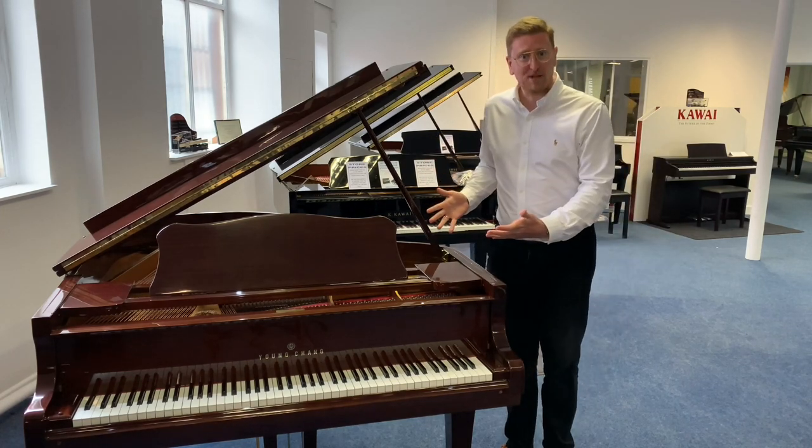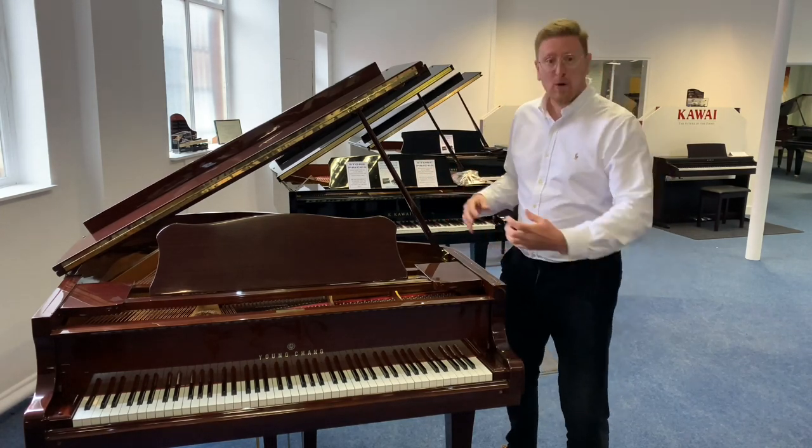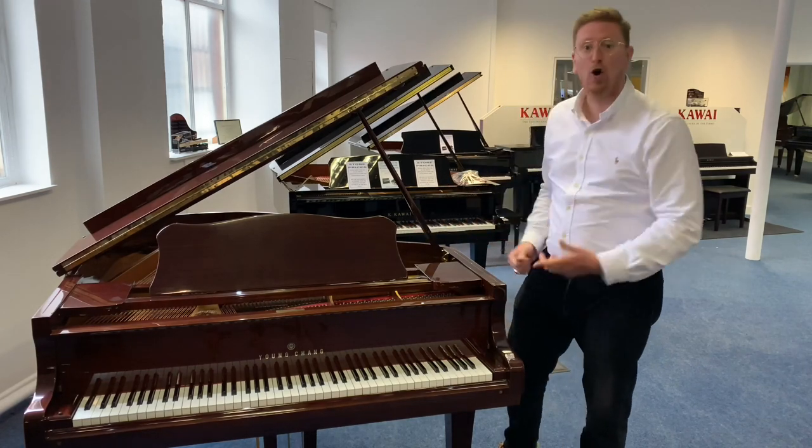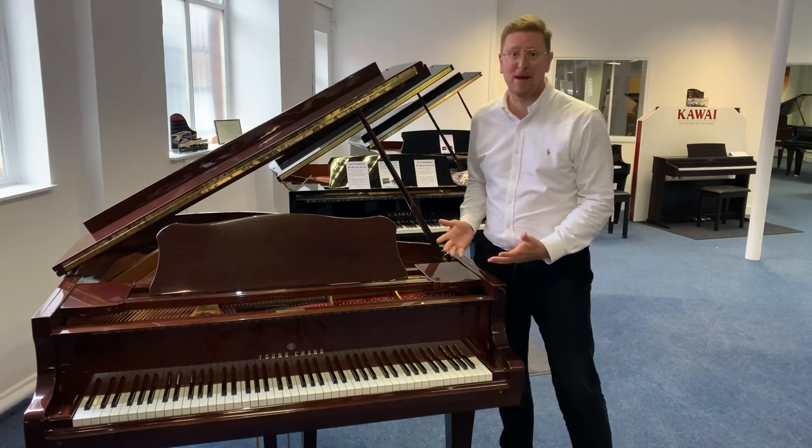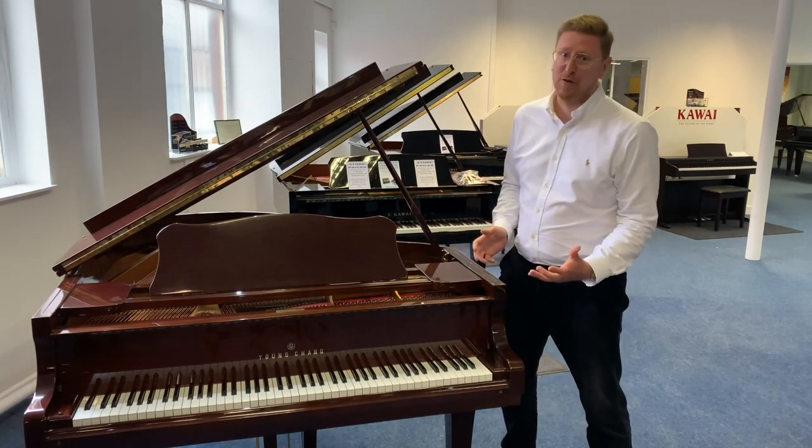Or if you've come across this on our website and you're wondering what the condition is, what it plays like, what it sounds like — hopefully this video helps you and makes you want to buy this superb piano, because it really is a wonderful, wonderful instrument.